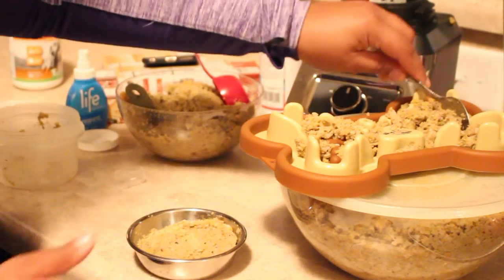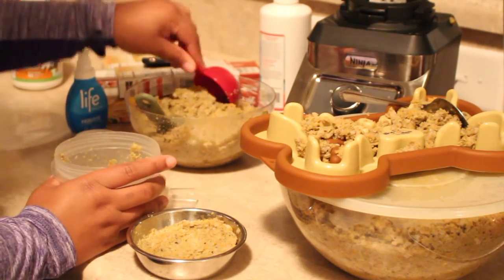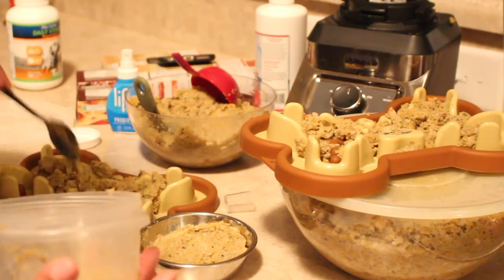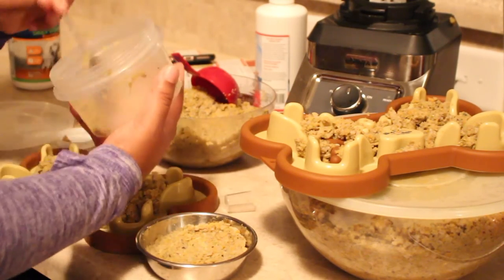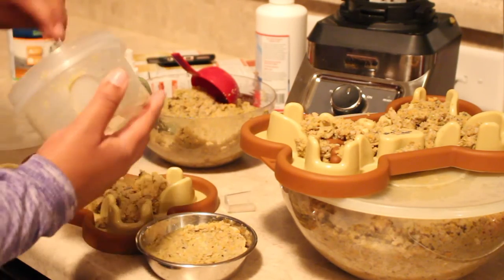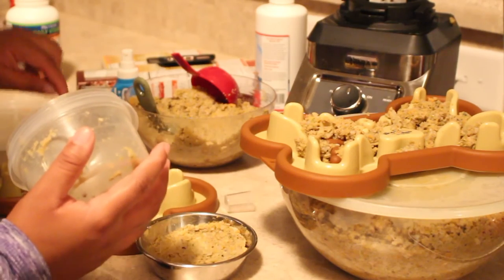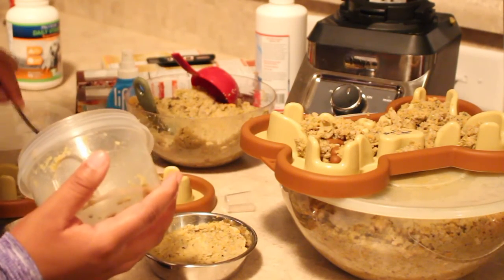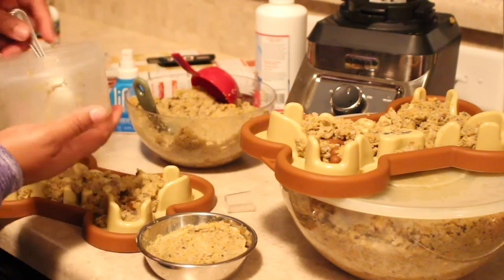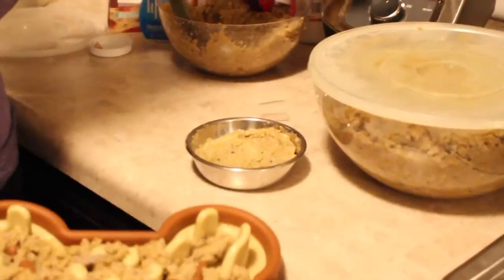And the last one — this is for Marley. Typically if this is after I've already made the food, I'll pop it in the microwave just so it's not super cold — I like to get it about room temperature. But since we just made this, it's cooled down pretty good. This is what everybody's food looks like.